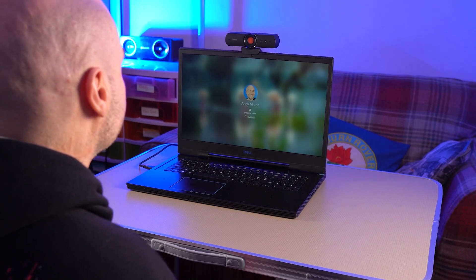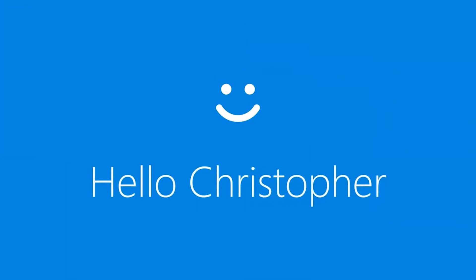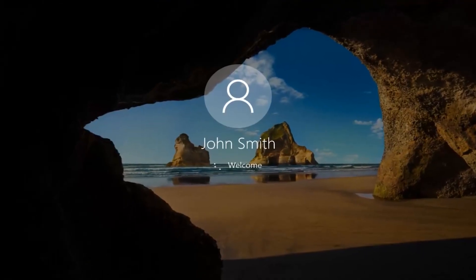Log in to your PC without using a password, as the Nexigo Hello Cam takes full advantage of Windows Hello, making typing in passwords a thing of the past.